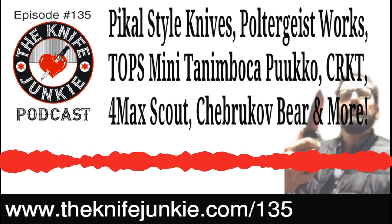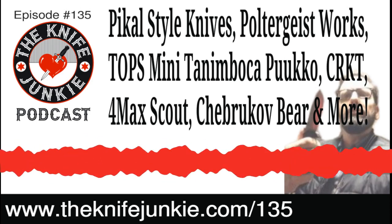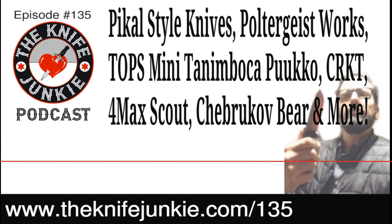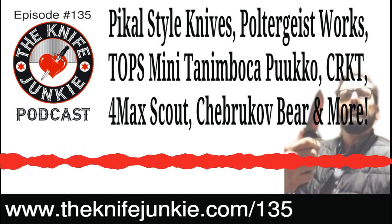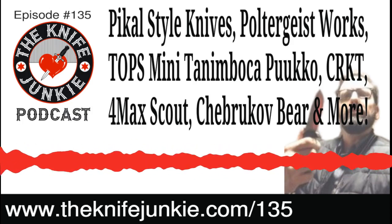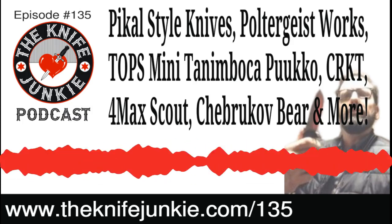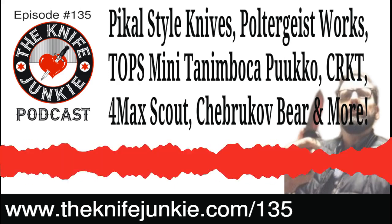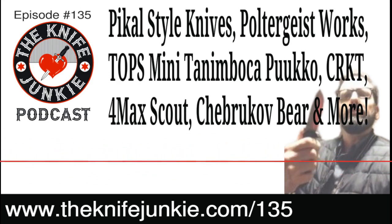There's an almost triangular scoop right on the bottom of the handle, to the right of the pivot — that's so you can access the opening feature, slide your thumb in there. When knife designers put those little scoops to access the thumb stud or thumb disc, they're putting it at the angle at which you should deploy it to get the best deployment. It probably flips open perfectly when you channel your thumb into that little groove.